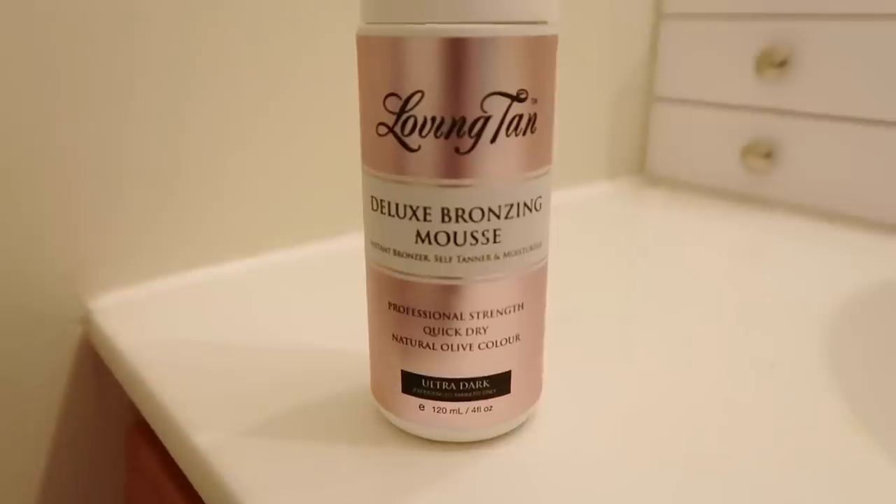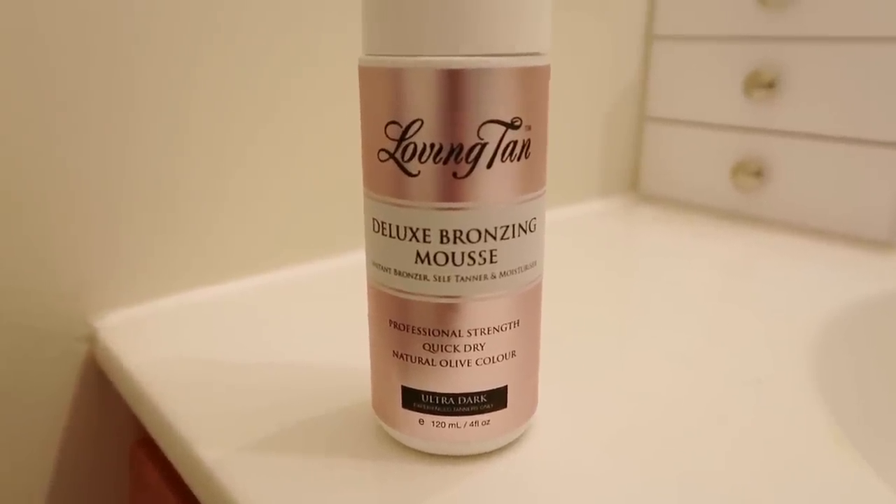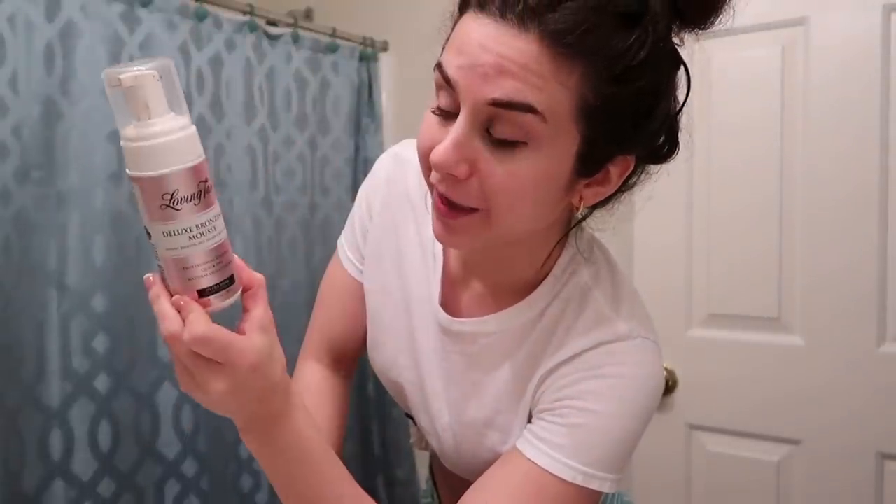You're going to need a mitt to apply it with — the super soft side. You definitely want to use a mitt; don't use your bare hand or you'll stain it and the application won't be smooth. I'll just do this arm quickly so you can see the difference, because it is an instant tan — you will see it right away. For your back, I get James to help, but they do sell a back applicator if you're on your own. I'm using the ultra dark and it does dry very fast — I can vouch for that.